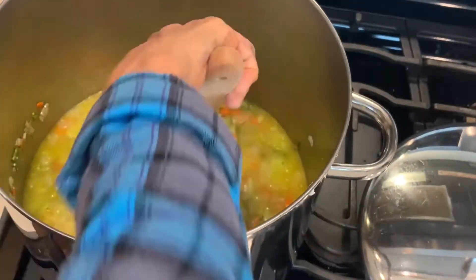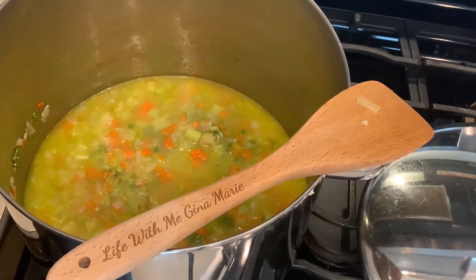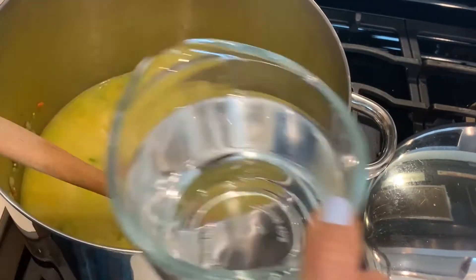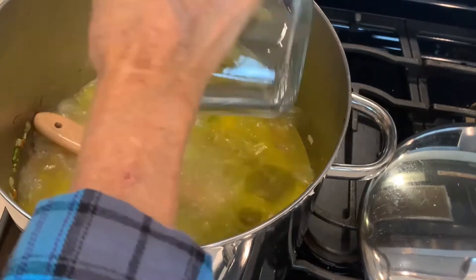Some people use chunks of ham, chopped up, but the ham bone is the way I do it. Putting in more broth and water. There's the water — I don't get take two because I'm doing all of this myself.